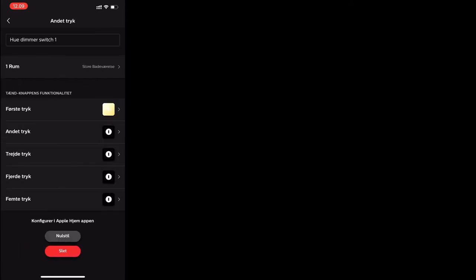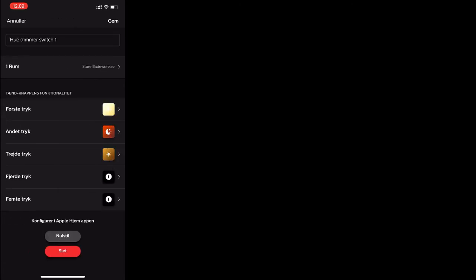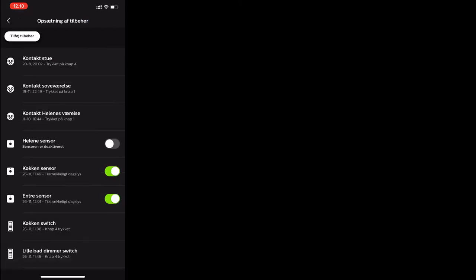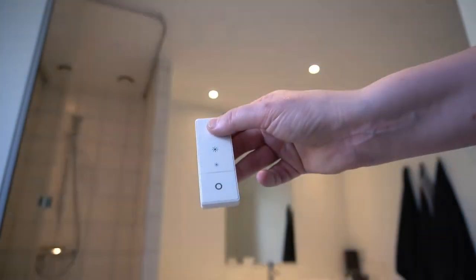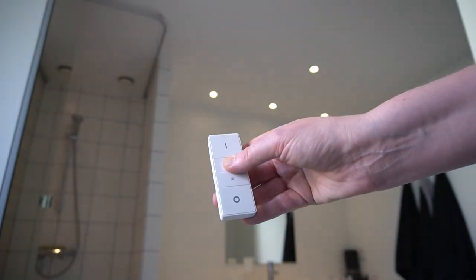Now we can select up to five scenes that the on switch will cycle through when you press it. After this, we name it. We can test it out — by pressing the power button multiple times, we cycle through the different scenes that we have selected in the app. We can use the two other buttons to decrease or increase the intensity of the light.